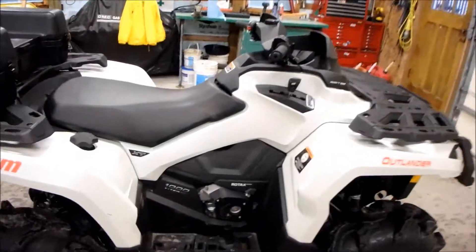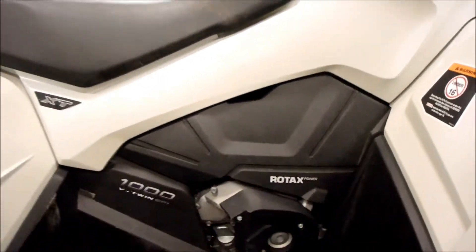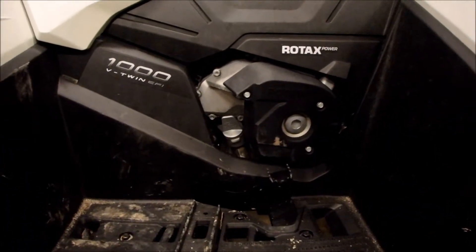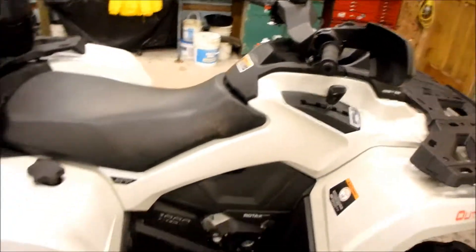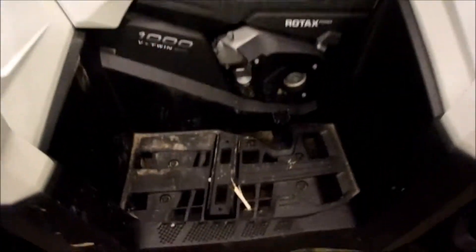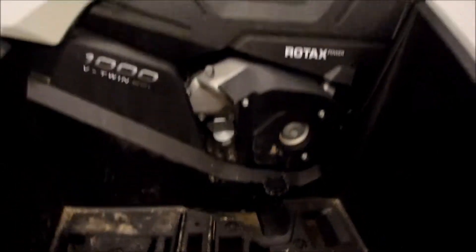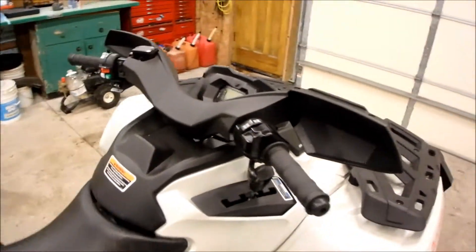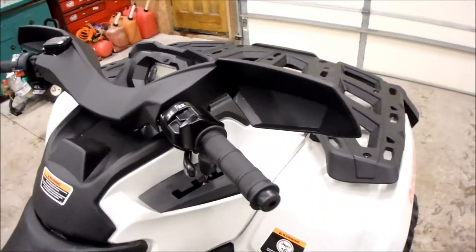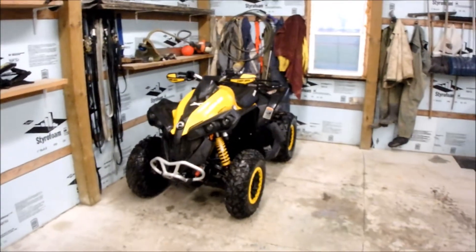Outlanders, they got an engine cover here — not like the Renegades. The Renegades are all wide open, big road tax engine. And the Outlanders, they're different from the Renegades when it comes to braking. They got the foot brake — the rear brake — and they've only got one hand lever on the left side, nothing on the right side. Whereas the Renegade's got all three.